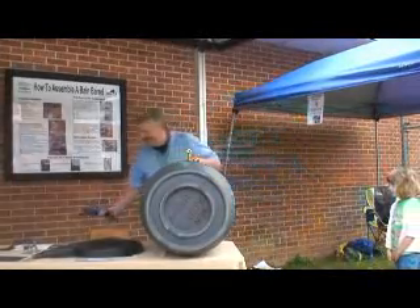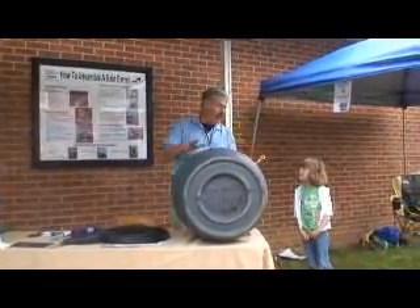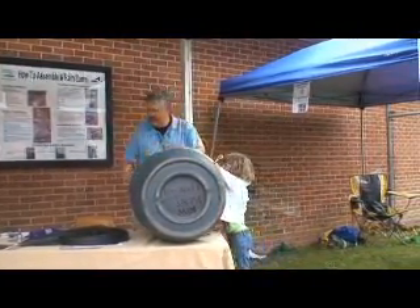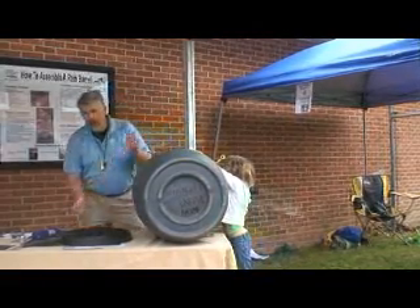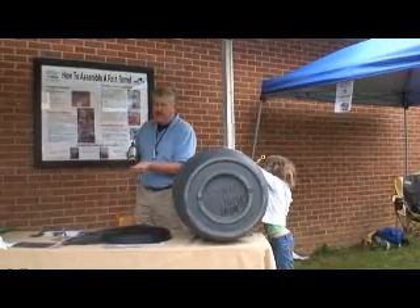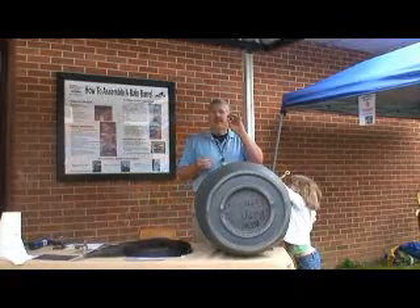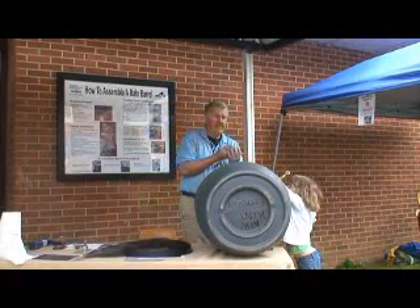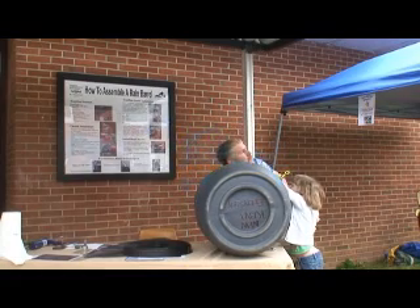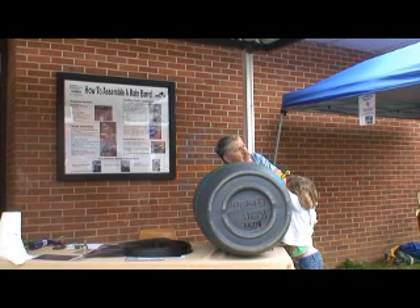Now I need my assistant — I'm going to turn this, and I want you to just hold the barrel right there. We'll put another washer on the inside and more sealant. I'm going to take the other washer and put it on the back side of the spigot — it helps to have long arms — then put the lock nut on it and tighten it.